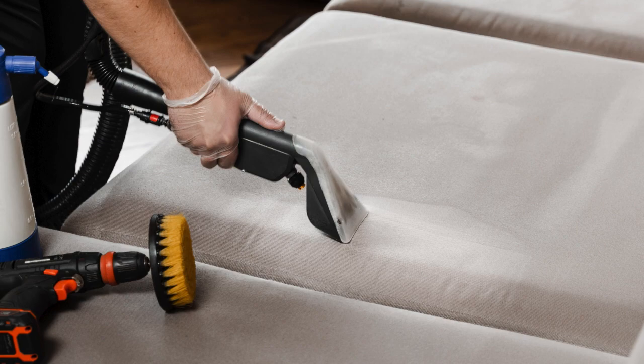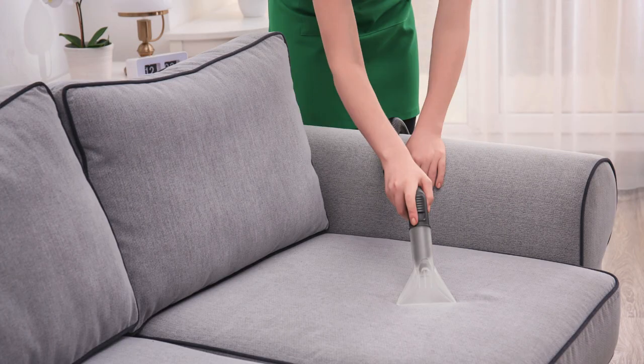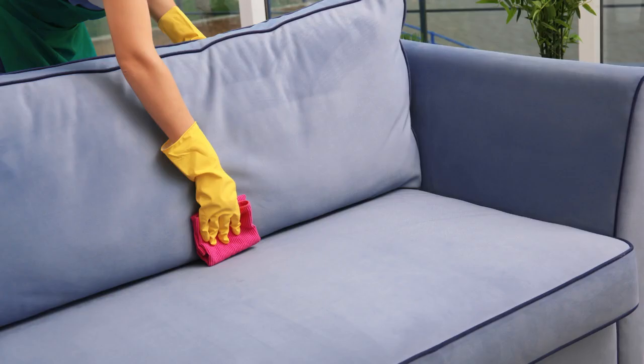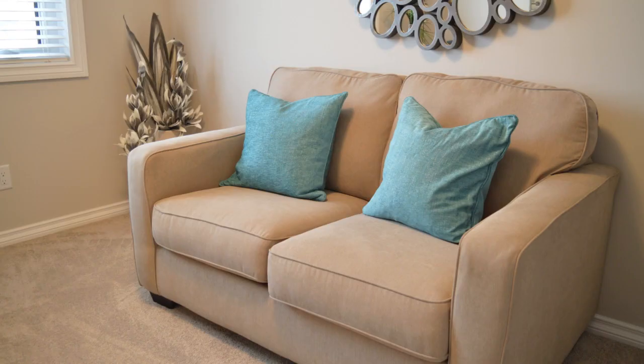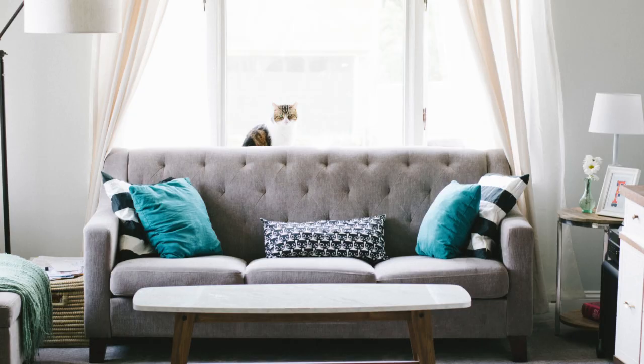Follow the instructions on the cleaner and always test it on a small, inconspicuous area first. After cleaning, allow your couch fabric to air dry completely before using it again. This will prevent any musty odors from developing.